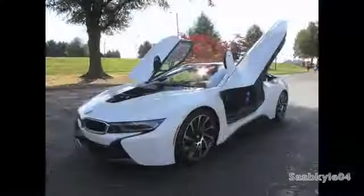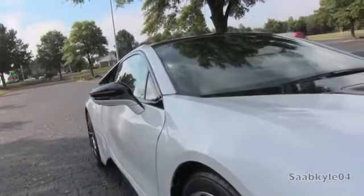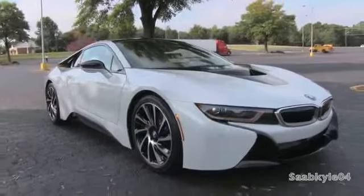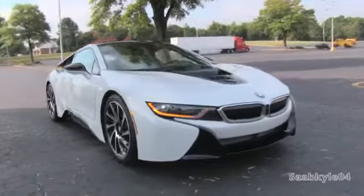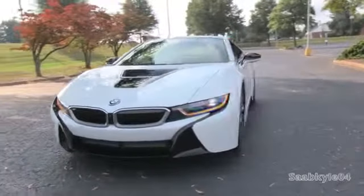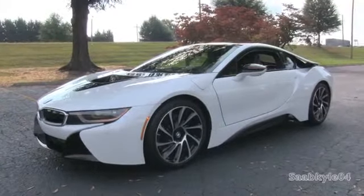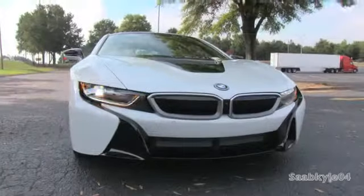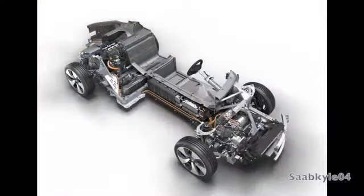BMW claims the i8 represents the sports car of the future. With the new eco-minded i sub-brand, the i8 represents the brand's first plug-in hybrid, joining the recently launched i3 electric vehicle. With this new 2-plus-2, they've created something different — a sports car designed around economy and sustainability, utilizing advanced build techniques and delivering an impressive level of performance. The i3 and i8 share a revolutionary design process that combines carbon fiber, aluminum, and other lightweight materials such as magnesium. The overall architecture is known as LifeDrive, consisting of a separate passenger compartment and chassis joined together to create the final vehicle.